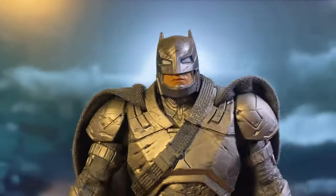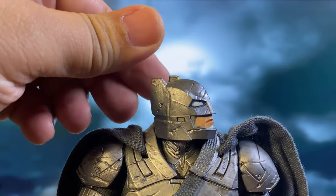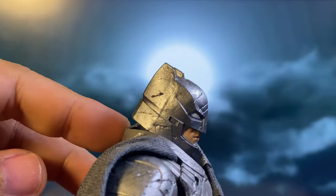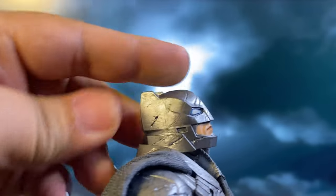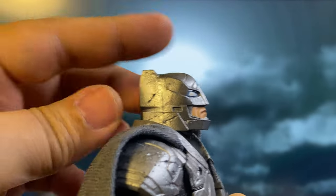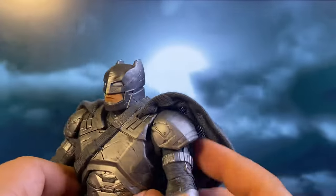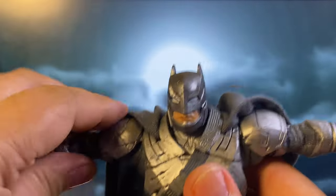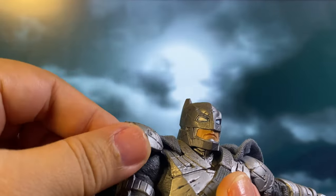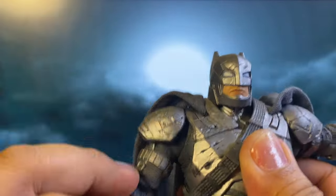Now let's have a look at the articulation. For head articulation, you can look down pretty far, though you can't really look up at all due to the helmet design. For the hands, you can do various poses. The shoulder armour is connected in a way that it doesn't hinder the arm's rotation.